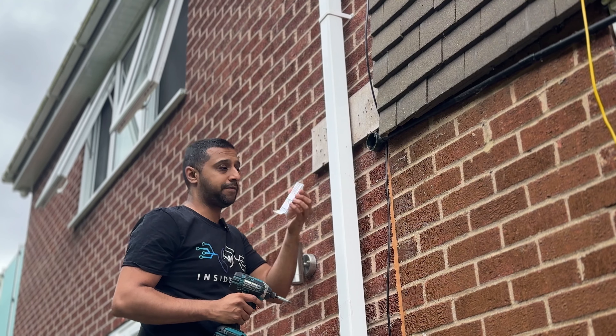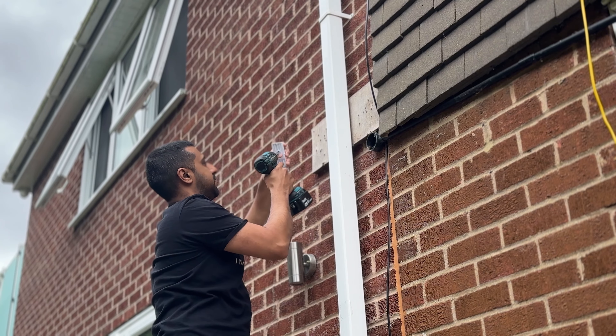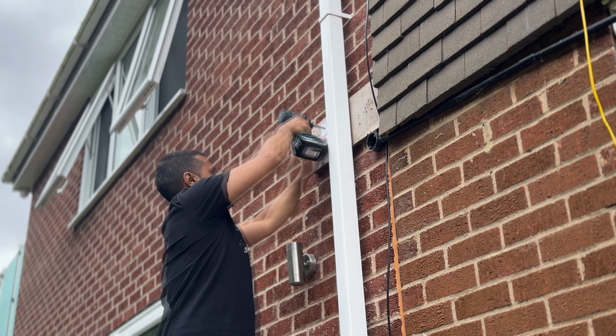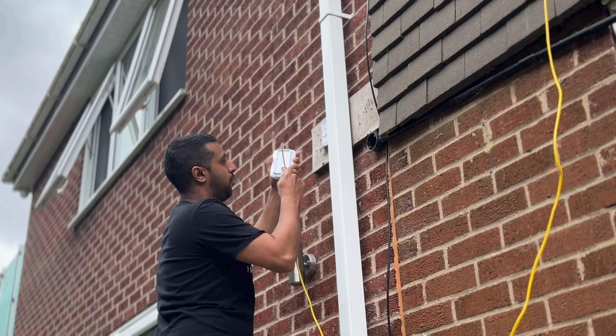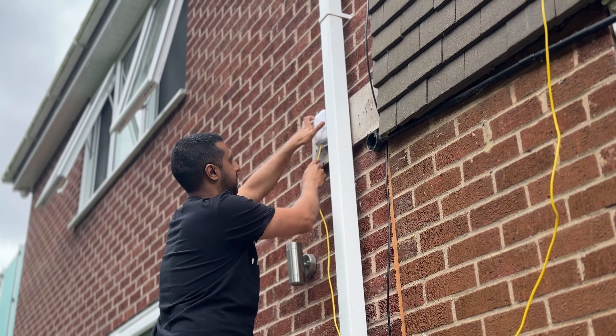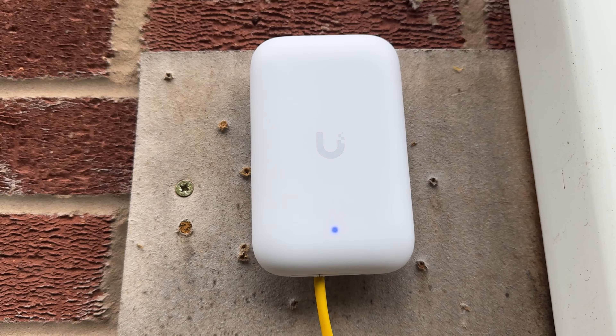We're going to take the back plate off the UK Ultra, take a screw out, and then screw it into the back just like so. There we go — that's now securely put on. We can then pop the cable in here and slide the access point in, and it clips all the way in.